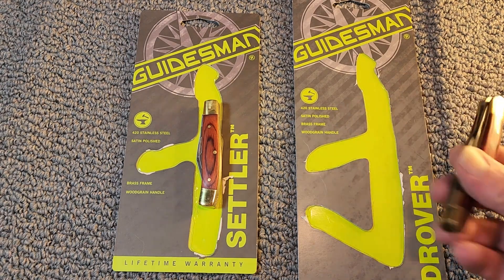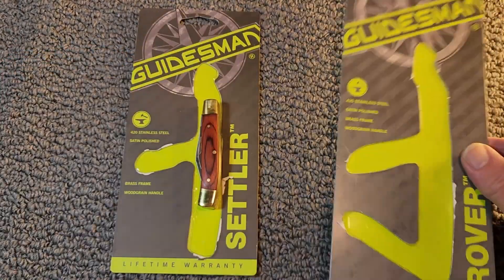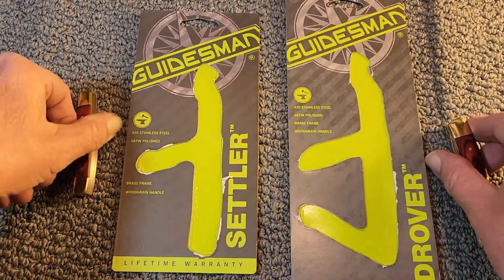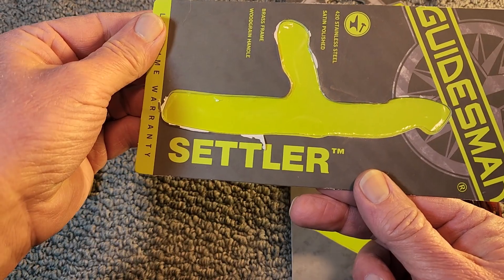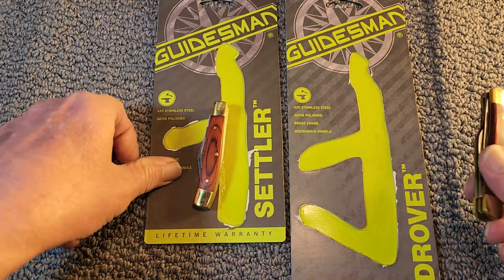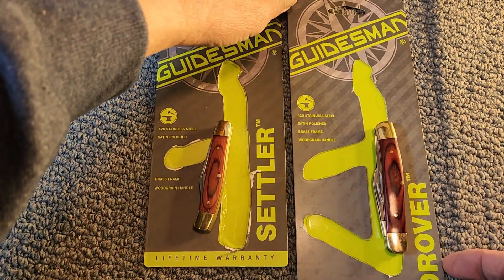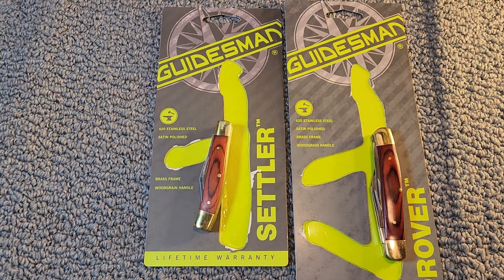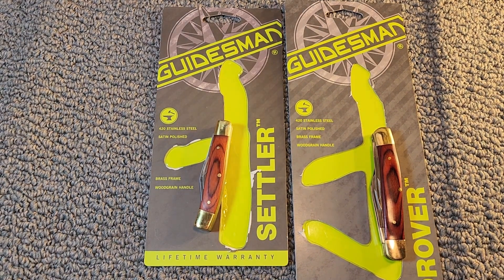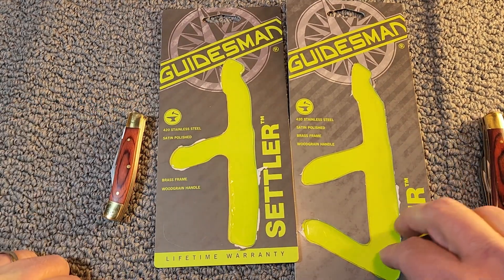On the right is what they call the Drover, and on the left, the Settler, which is a two-bladed jackknife in a Stockman pattern. Both of these knives come in 420 stainless steel with satin polished blades, a brass frame, and a wood grain handle. And yes, they are both made in China.